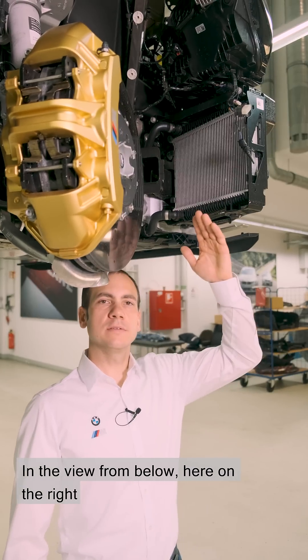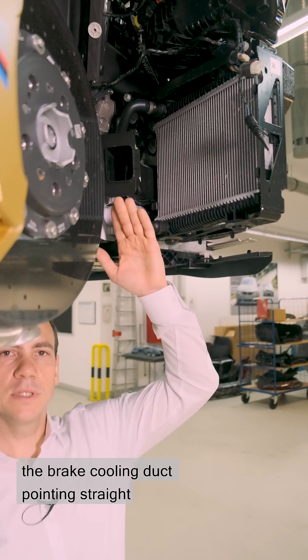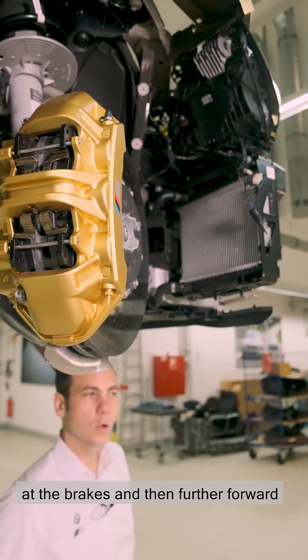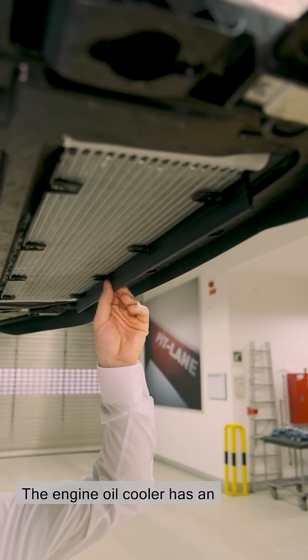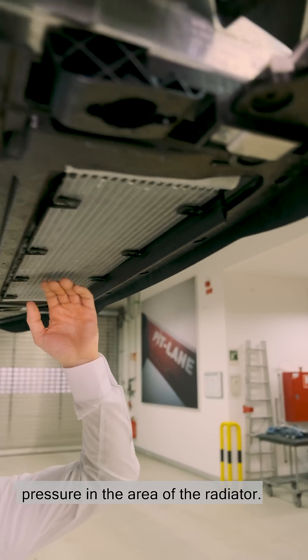In the view from below, here on the right we see the coolant radiator. Next to it, the brake cooling duct pointing straight at the brakes, and then further forward in the middle of the vehicle, the engine oil cooler. The engine oil cooler has an additional lip, which ensures negative pressure in the area of the radiator.